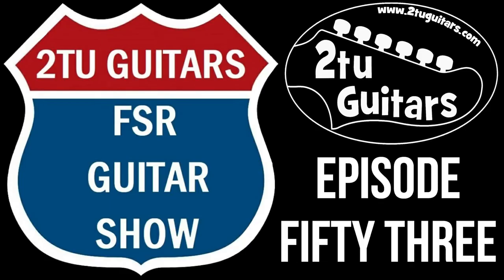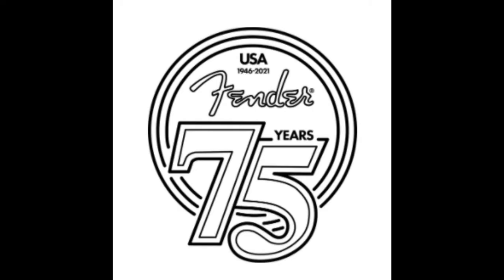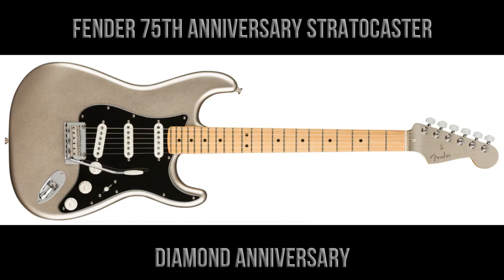Hi again everyone, welcome back to the Tutu Guitars FSR Guitar Show. This is episode number 53, and in this episode we're going to take a look at another limited edition 75th anniversary model from Fender — the Fender 75th anniversary Stratocaster.